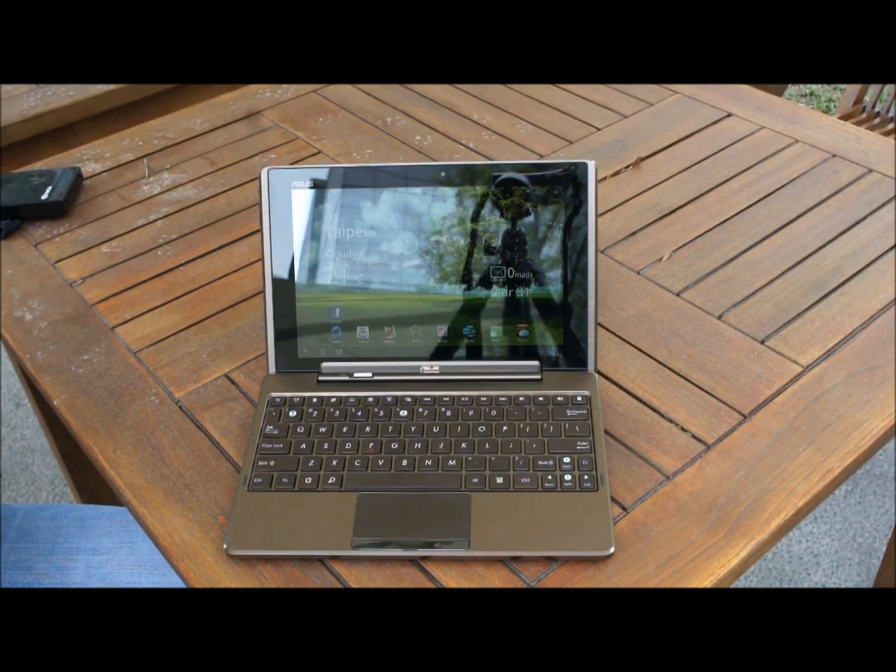The advantage of the e-pad transformer is that it provides you with a notebook option as well as a tablet option, so you get the best of both worlds.